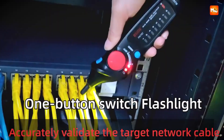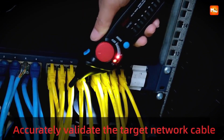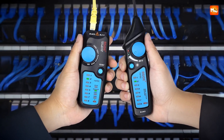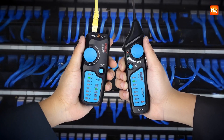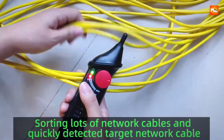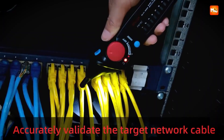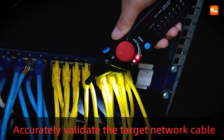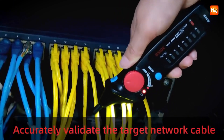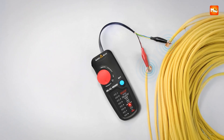Beyond the testing itself, the FWT82 shows off its professional build with compliance to CE, FCC, RoHS, and IEC 61010-1 safety standards. It's not just about doing the job — it's about doing it to a certified, professional level. The package also feels complete, coming with a portable carrying bag and five high-quality crystal heads, perfect for telecom and networking staff who need reliability on the go.